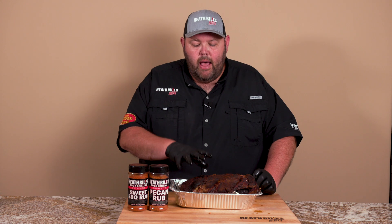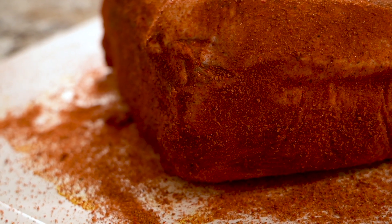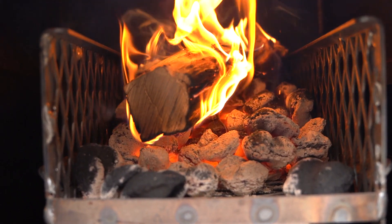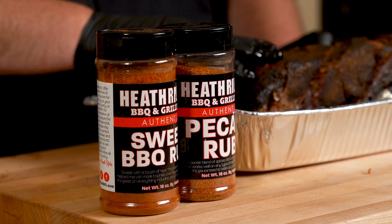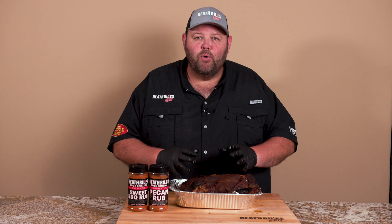Our Boston butt is off the Outlaw Patio Smoker. It had a total cook time of a little over six hours, then we let it rest an hour. We used our sweet and pecan rubs with hickory wood splits on top of a bed of Royal Oak charcoal. We spritzed it about every hour, added wood every 30 minutes, wrapped it up after about three and a half to four hours, then let it go about two and a half more hours to get tender. This is going to be a really good butt — we're just making pulled pork with it. Let's get it out of the pan and pulled on the cutting board.